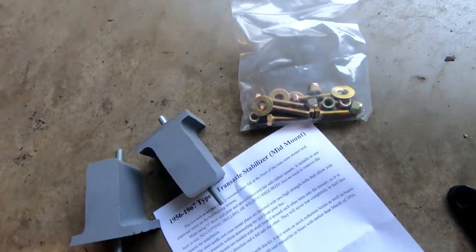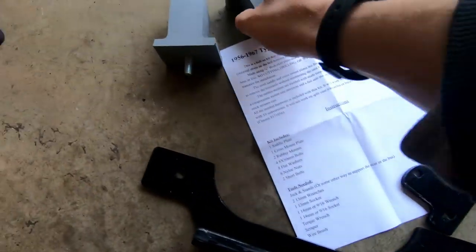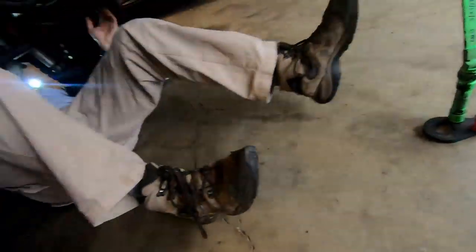So this is everything you get with the kit: a nice set of instructions, the two mounting brackets, the two stabilizer mounts, and the hardware. Now we're going to get under there.